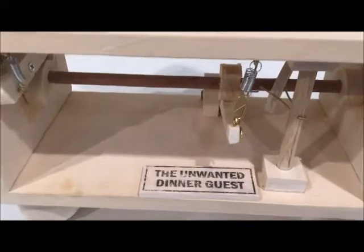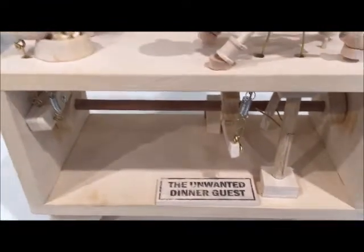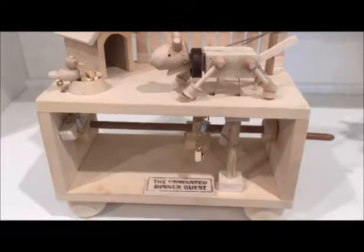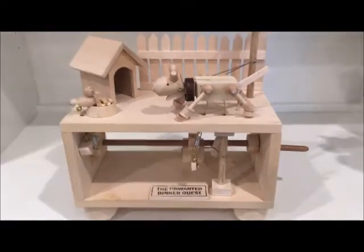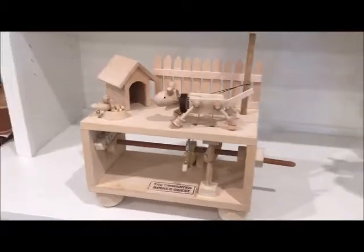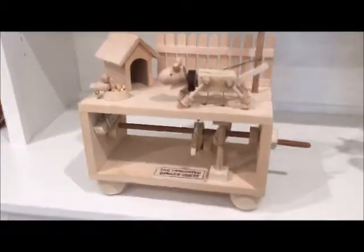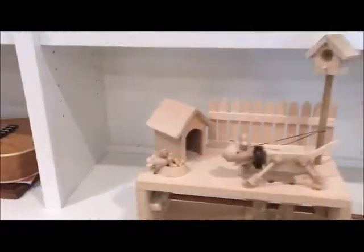Well, here it is — my version of the unwanted dinner guest. This automata was originally called the unwelcome dinner guest, but I just didn't write it down right. It was created by a fellow named Doug North, featured in one of the magazines I take, and so I decided to make my own version of it.